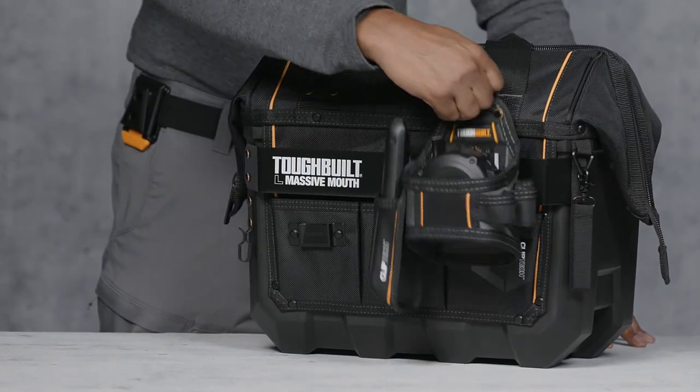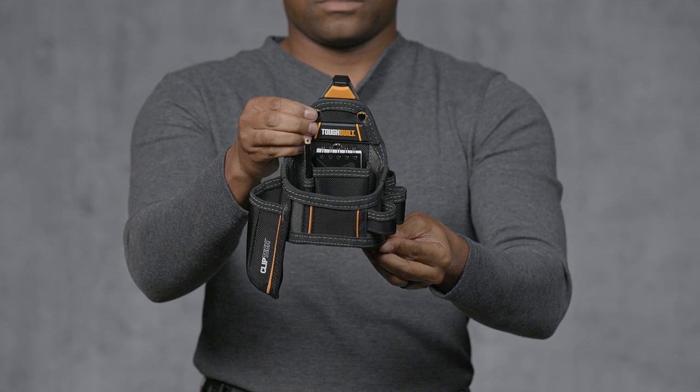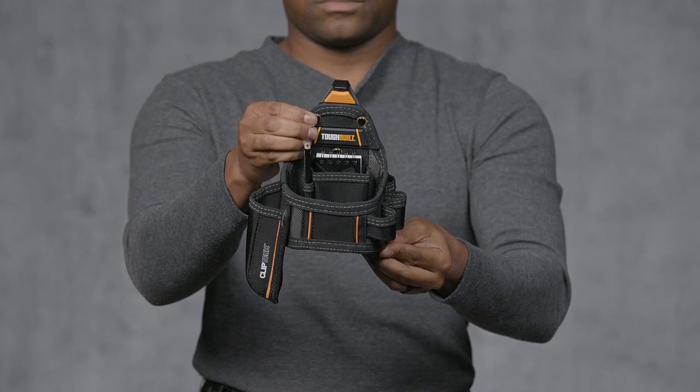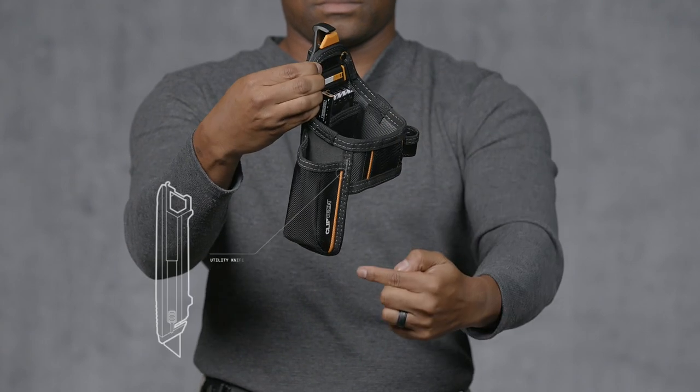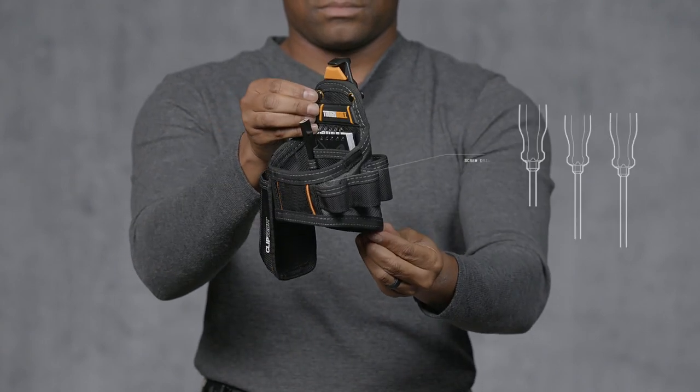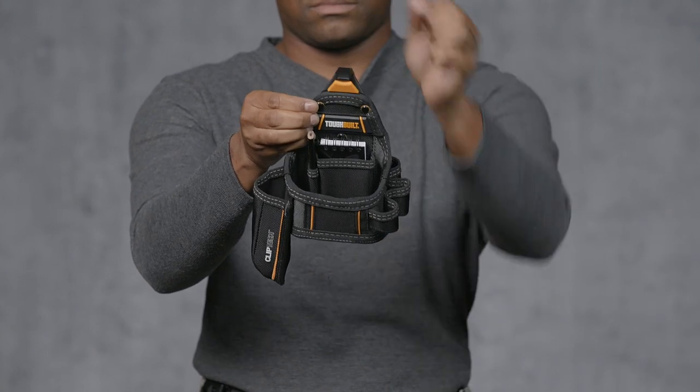This pouch works great by itself, or as part of a full rig. It is designed to hold the most used tools everyone carries. It features a full-size tape measure pocket, plastic lined utility knife pocket, multiple screwdriver loops, and pockets for the complimentary notebook and carpenter's pencil.